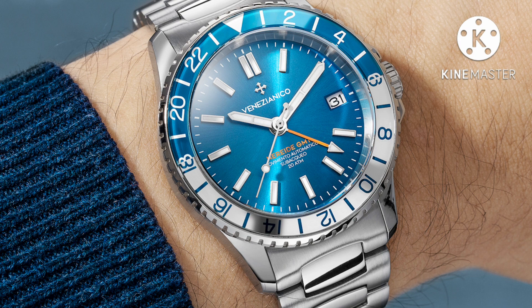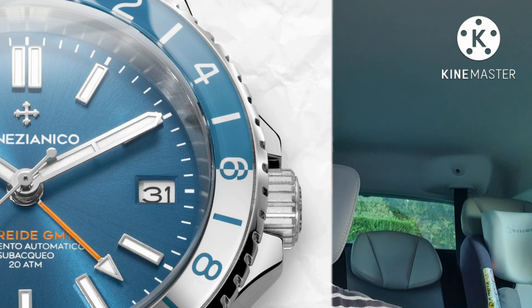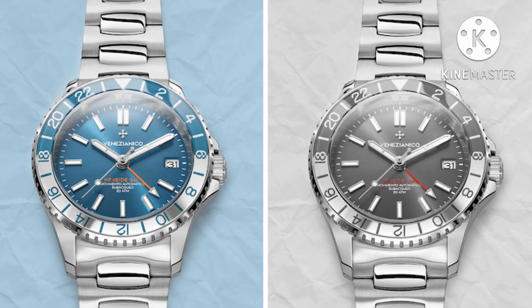The watch in question is the Venezianico Nereide GMT. It has a pretty good set of specifications with, of course, that NH34 movement, and what seems to be very good build quality, all in stainless steel.